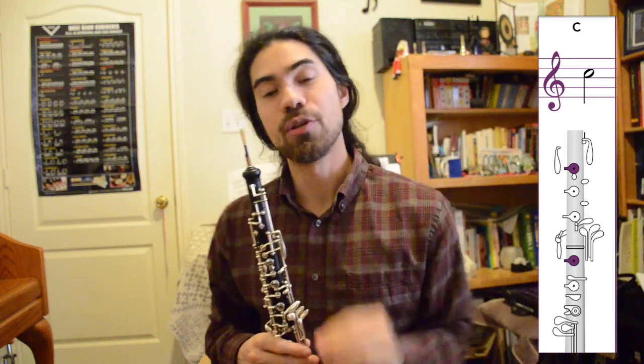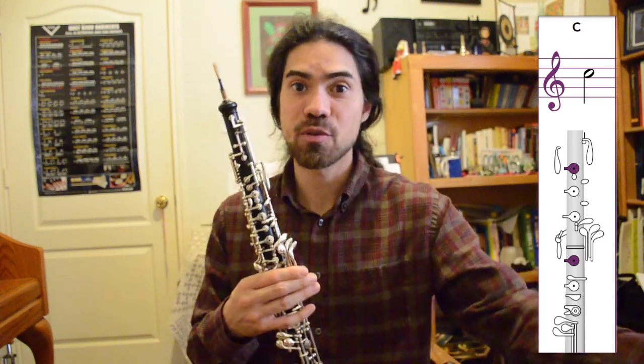Why don't you pause the video and give that new note a try, and then maybe put it into some patterns to copy between you and a friend, or you and a teacher, or anyone else. The next note we're going to learn is D.